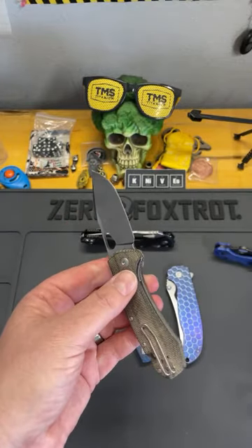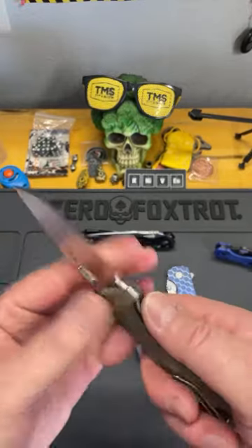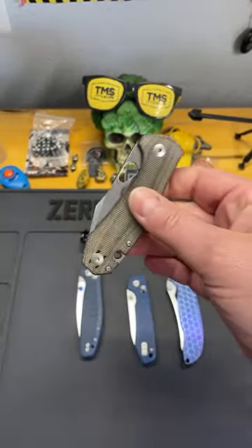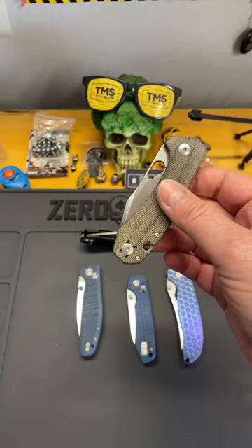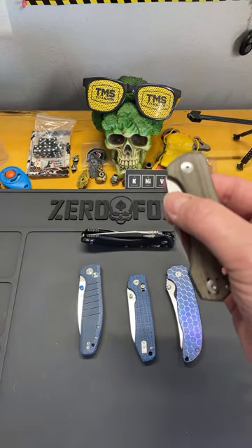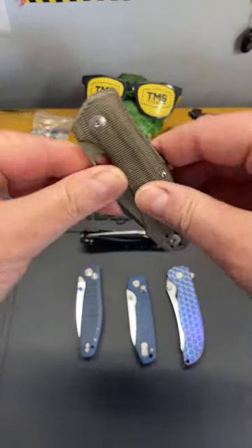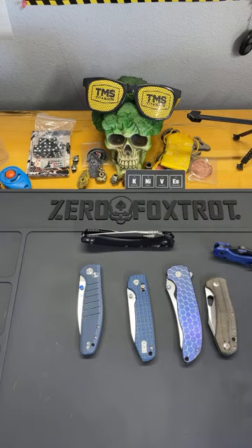A much better test is the weight hang test they used to do on the Demko shark lock — constant pressure: is that lock going to slip and fail? Much better test. They did it on the triad lock too.